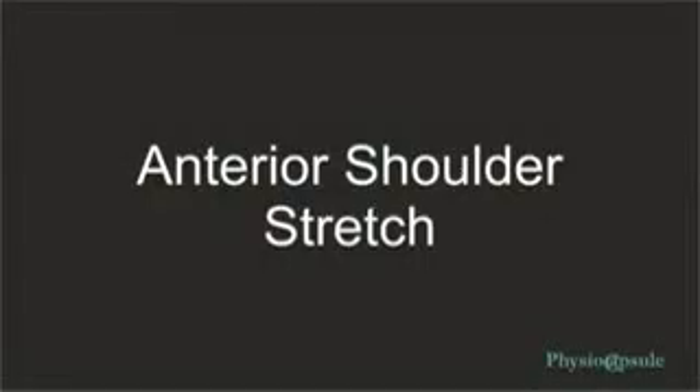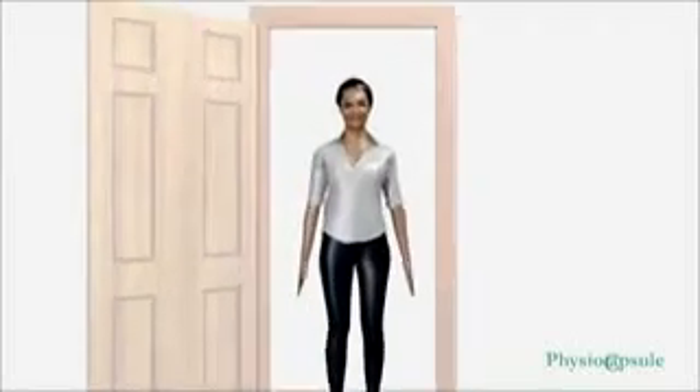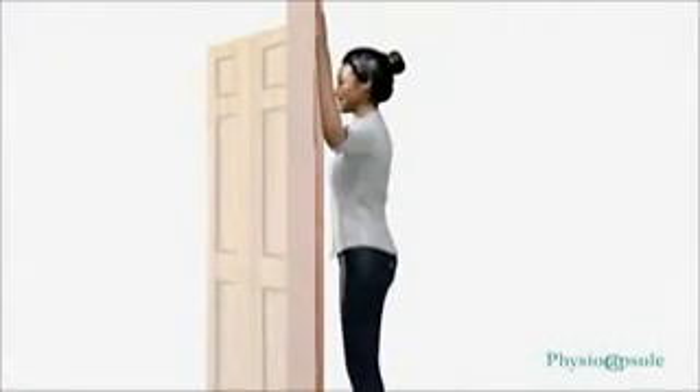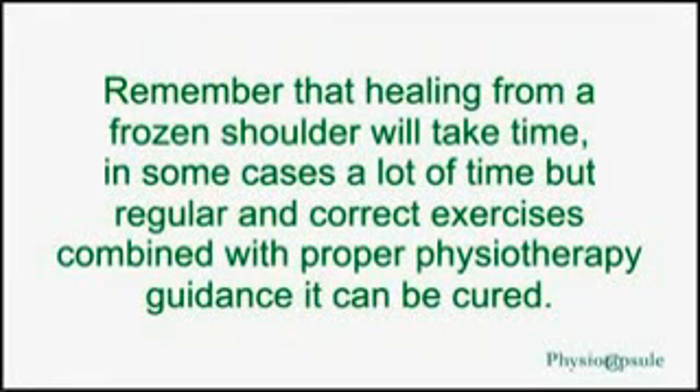Advanced anterior shoulder stretch: once you have progressed through the previous exercises, you can try this stretch with your arm at 90 degrees. Place your elbow against the wall or at a door and lean forward until you feel a comfortable stretch in the anterior aspect of your shoulder. Use the same key points for timing and reps from the previous exercise. Hold for 10 to 30 seconds and perform 5 to 10 repetitions as tolerated.